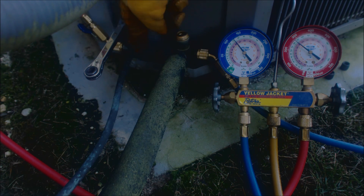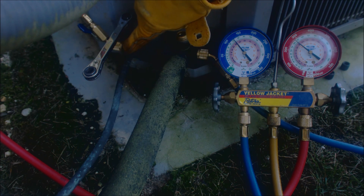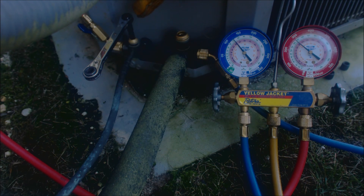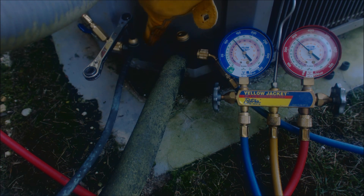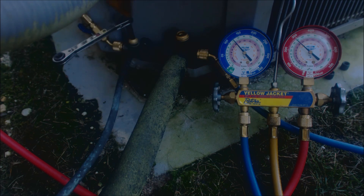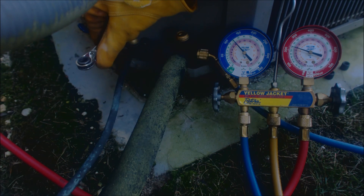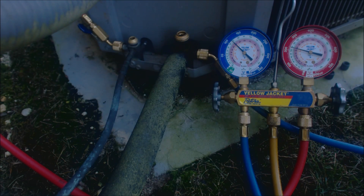Here we go — we're going to start shutting this down. When we shut this down, we're going to be front-seating this valve all the way down to the bottom. Right now it's back-seated, and we do have access out of the side due to this being a schrader valve. When it's back-seated or mid-seated we still have pressure coming through. What we're going to do is front-seat this all the way down — that will shut off refrigerant flow and block it right here. Okay, so that's now front-seated.